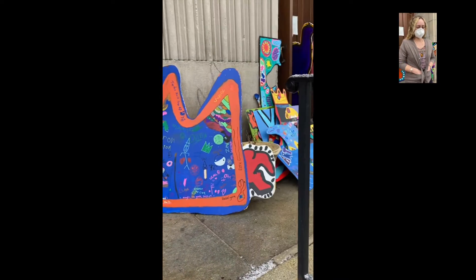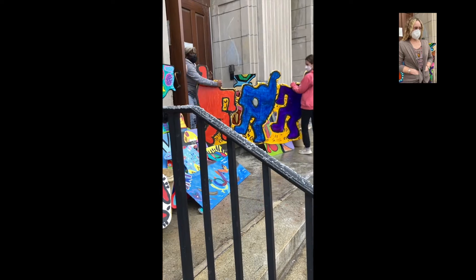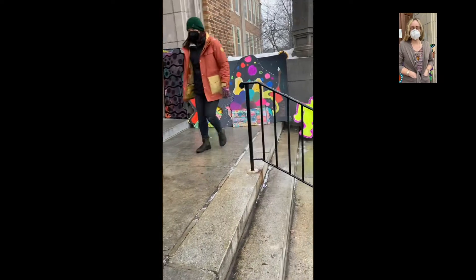It took about two days, and then the student teacher and I actually did the varnish for the students because that was just easier with a roller. It took about three weeks total.